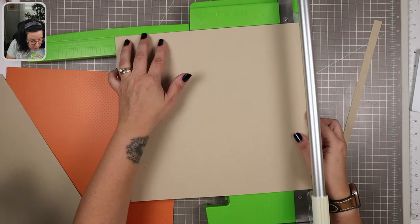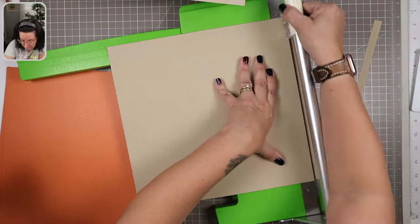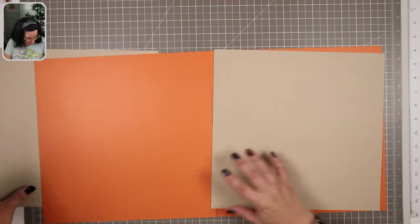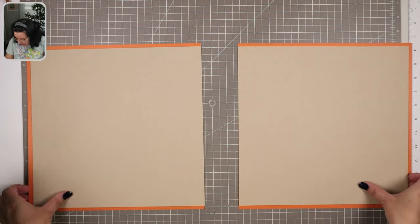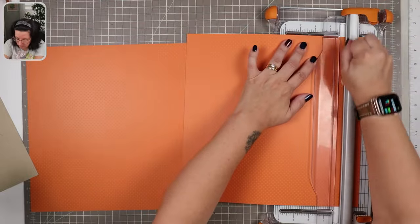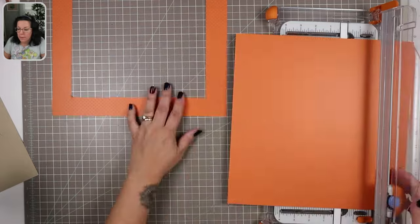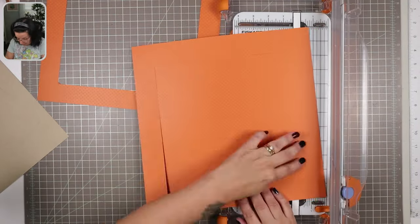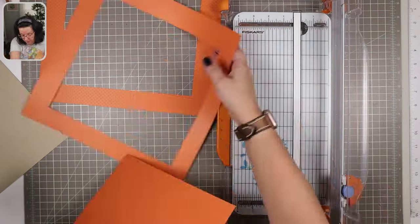I'm going to cut down my craft cardstock, taking off a half inch on one side and a quarter inch on an adjacent side, so it's no longer a square. The reason for cutting it this way is because I'd like to mat this overall layout — not the individual pages. I need those two pieces of craft cardstock to meet each other in the middle. I'm also cutting these two pieces of orange Swiss dot cardstock because I definitely love this cardstock and I want to use it in other settings.